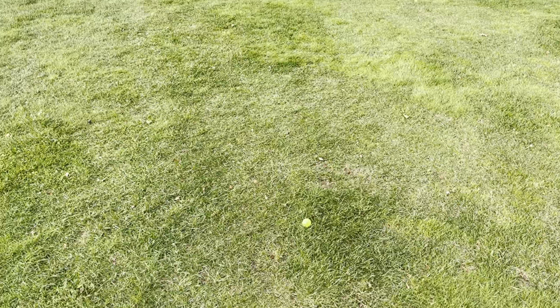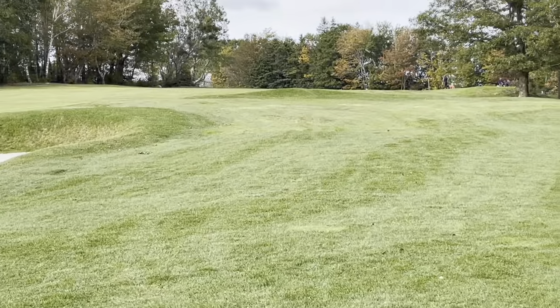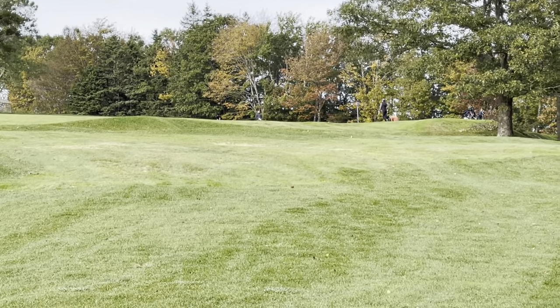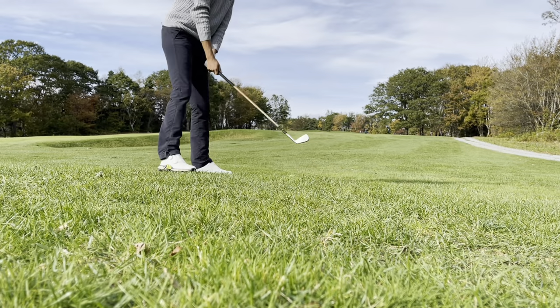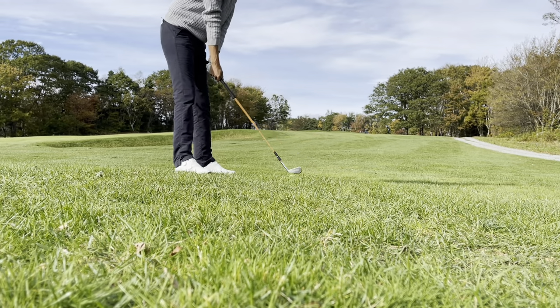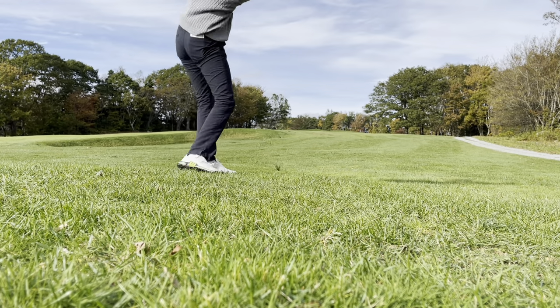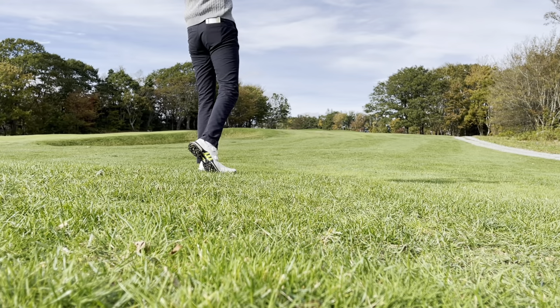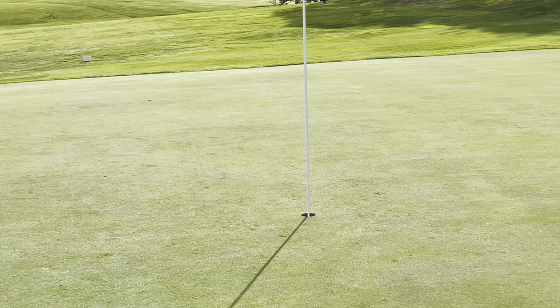We hit it a little more right than we wanted — we're just in the rough here. But we got a line at the green. Let's see what we can do with it. We got a decent wind in our face, so we'll try to get a two iron on it. Looks like we over clubbed a smidge, we're just off the back, but not by much. We got a back pin, so a hop skip chip. As long as we can get it close, we can get our par.